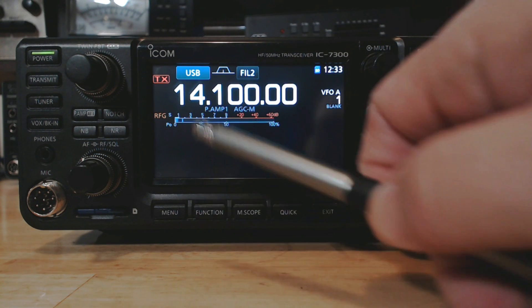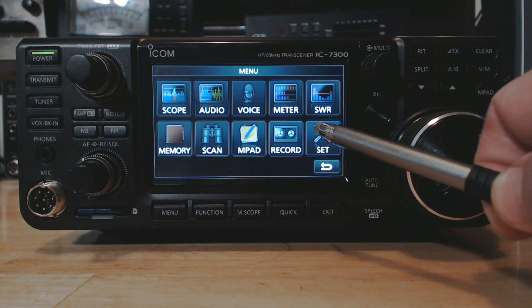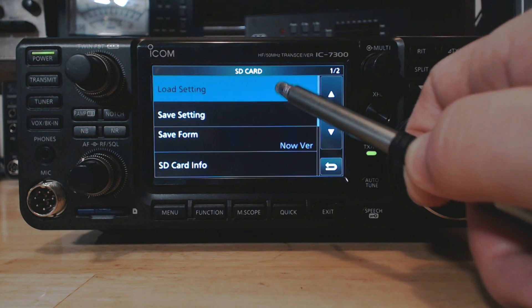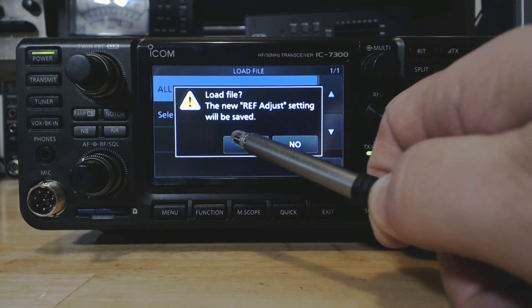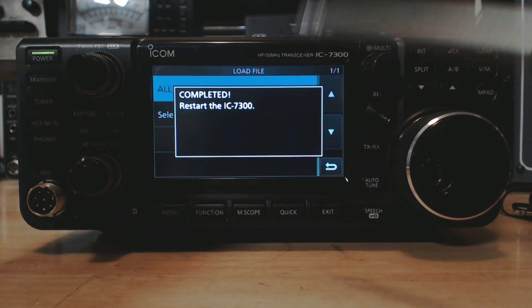That looks like it's done. Now all I have to do is go back in and load my settings. I can go to Menu > Set > SD Card > Load Settings. There's the file I just created a few minutes ago — tap it, Select All, yes, restart the IC-7300.